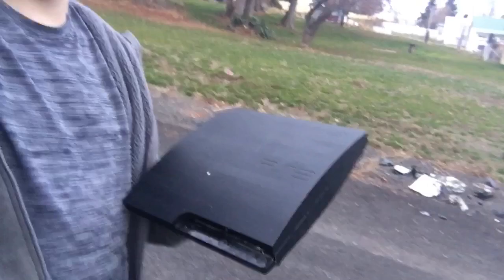Now guys, we will be smashing my PS3 right here. First we're just going to do a standard drop test like we did on the Xbox — well, that wasn't really a drop test, we kind of just slammed that one down. But I'll spin this one — just spin it and it'll hit the ground, and we'll see what happens in slow motion.